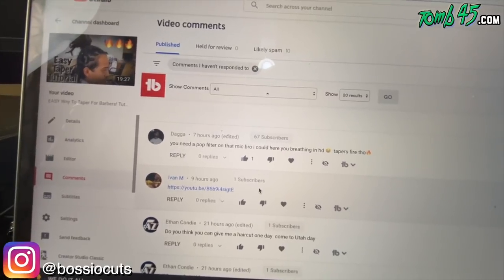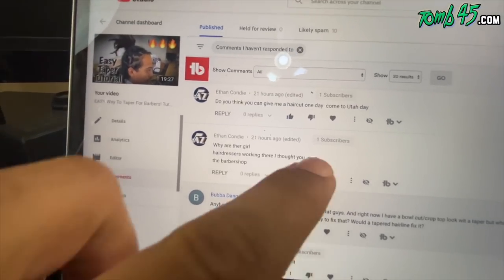First comment: 'You need a pop filter on that mic, bro. I can hear you breathing in HD.' Dang, you just going to roast me like that? You just going to go in like that on my Q&A? All right, next question: 'Why are there girls, hairdressers working in there? I thought you owned barbershops.'